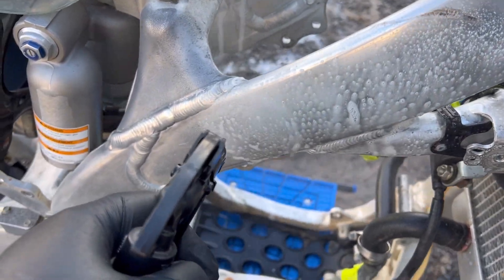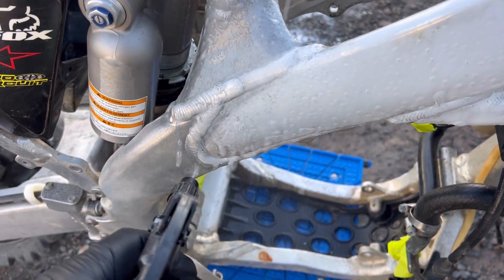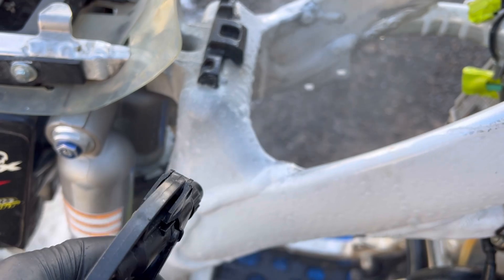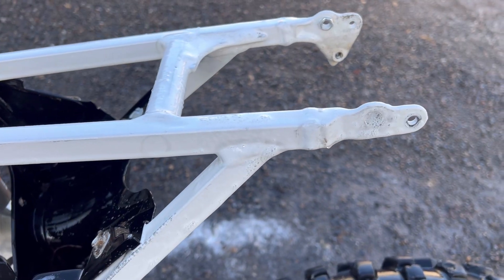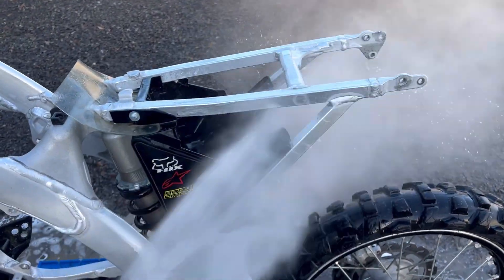What you want to do is spray it onto the frame, and as you can see it's going white — that's pulling all the dirt out of the aluminium. Once you've let it soak and it's all gone white, just go through and pressure wash that off.